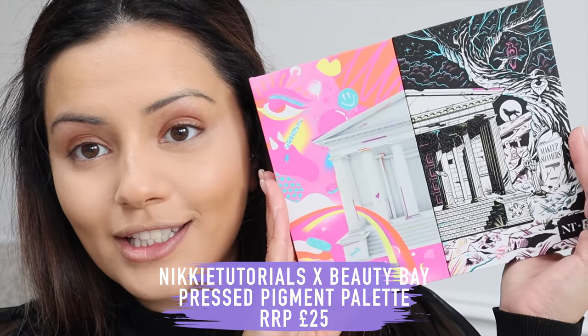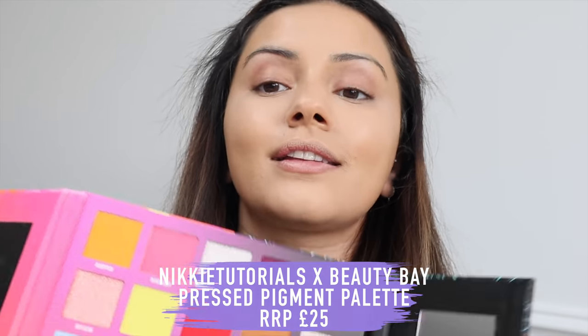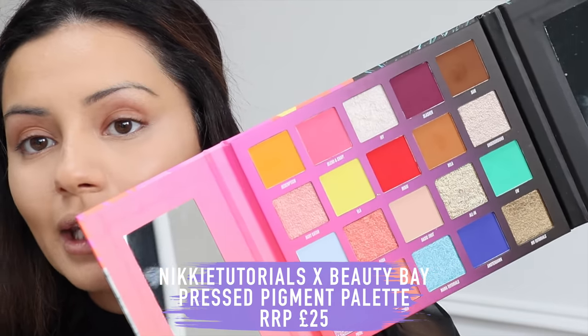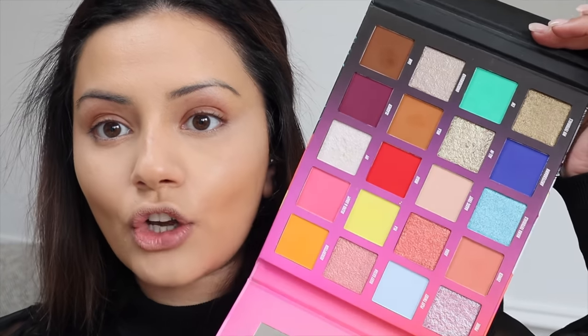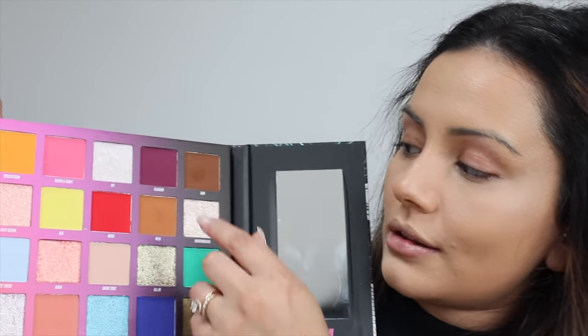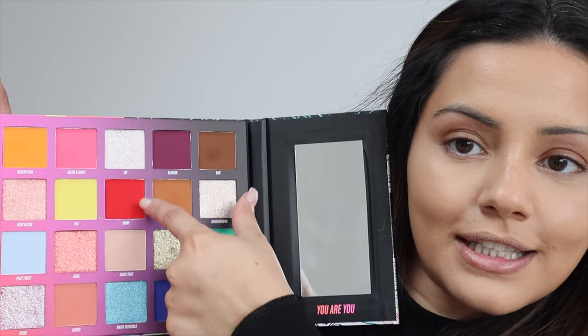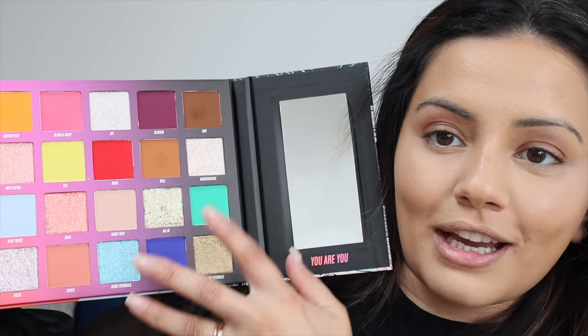So I have been playing around with the new Nikkie Tutorials and Beauty Bay palette and I love the size of it. I feel like it is such good value for money. The pans are huge — they're definitely on the bigger side compared to any other palettes I have used — and there's a good mix of very neutral tones as well as pops of colour. My favourite shades, if I had to pick any, would be the shades in this section right here. I feel like the mix of blue and bright green just makes everything look so pretty.